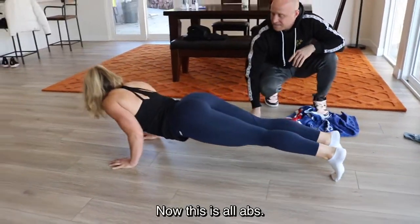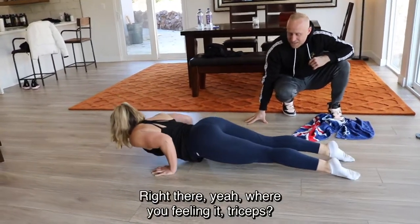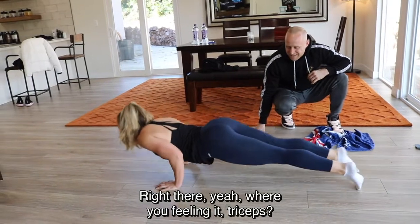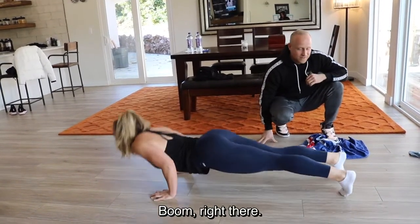Staying low — this is all abs and triceps. Where are you feeling it? Triceps? Yep, and the backside. Boom, right there.